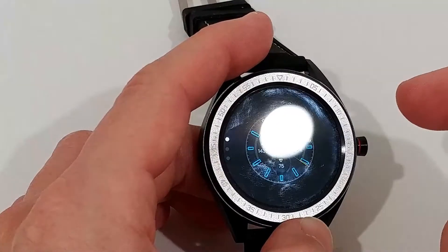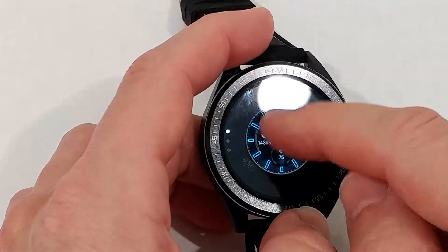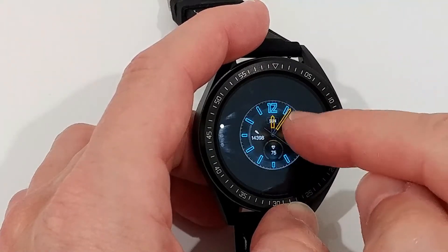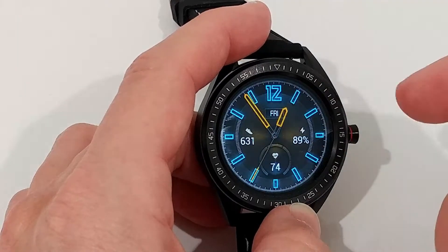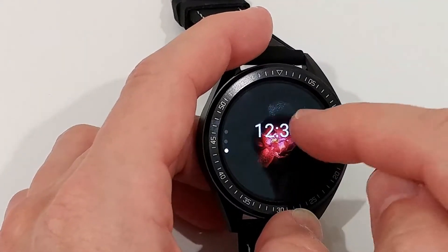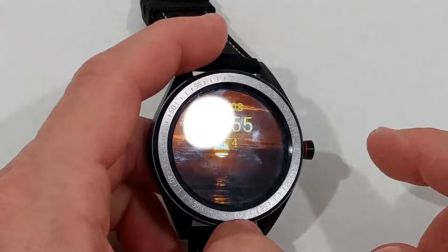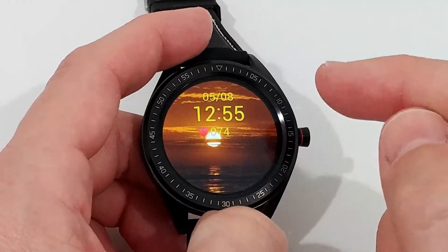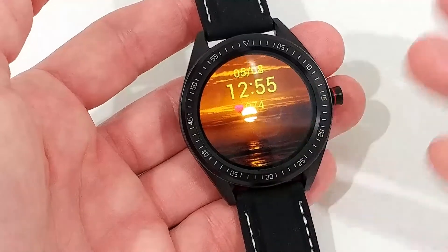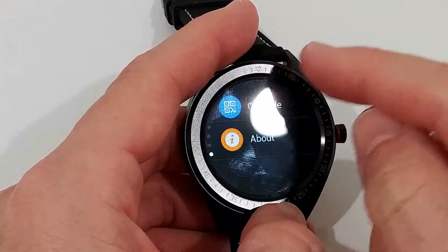The watch faces are a mixed experience. There are one or two nice ones — the one I usually use shows time but doesn't give you the date, just the day like 'Friday.' There's also a customizable face where you choose your own picture and set some data on it — you can't set it up on the watch itself, you have to do it on your phone app. With your own picture, it's actually a nice feature.